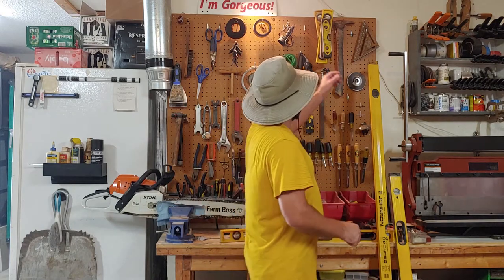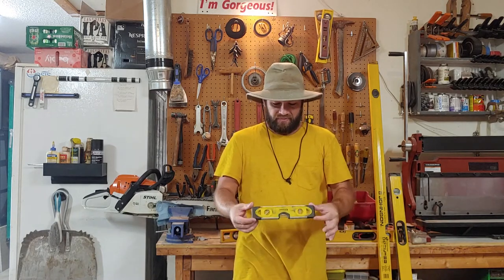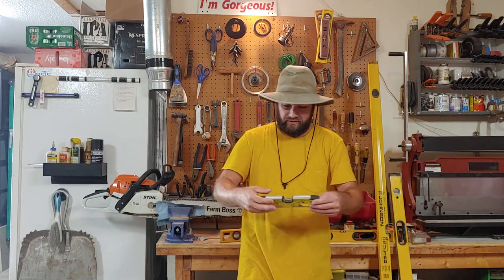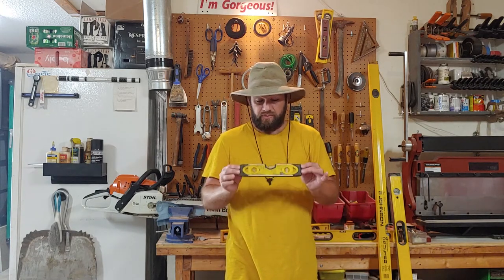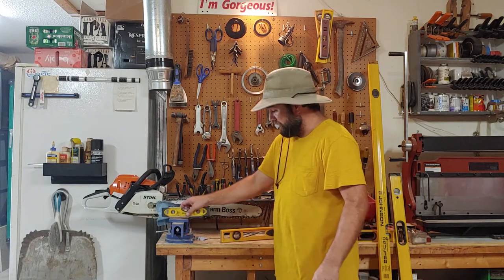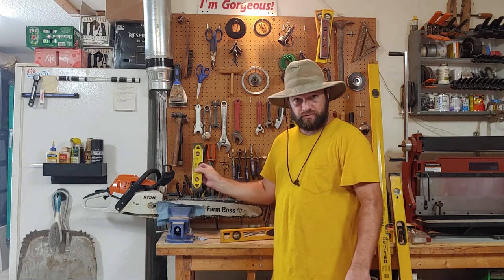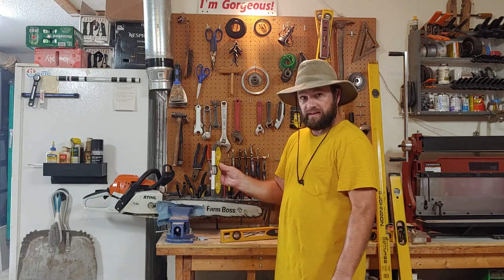A lot of homeowners have these little torpedo levels, which is what this is. This is a torpedo level. It seems cute and maybe appropriate if you're a homeowner who needs a small level, but this is really almost useless for the typical homeowner. Don't get one of these. They're usually magnetic on one side, so if you're working with steel they're useful — like setting metal posts. It's got a groove on the other side that assists with that.